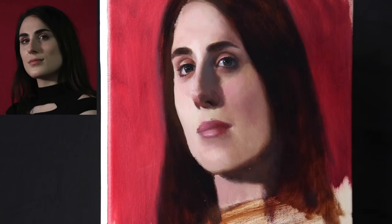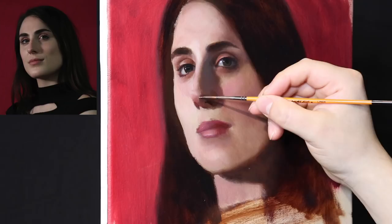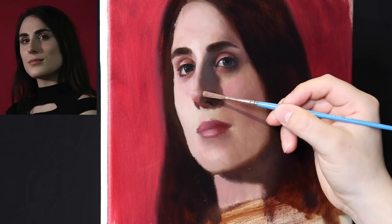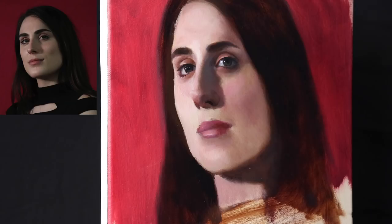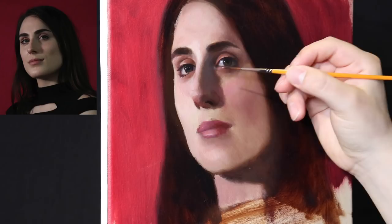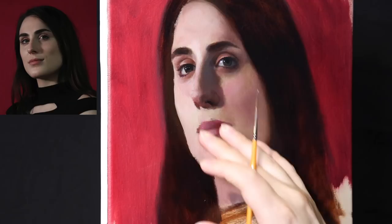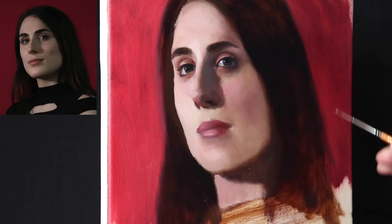Now we're going to put in some of these dark lights. The dark light is the value just in between the shape of the light and dark, and it's the most telltale value in terms of the curvature of the form. Now we're working our way out of the darks. With a different brush, I'll just lightly soften this shape. We're getting closer and closer to closing up the form for good.